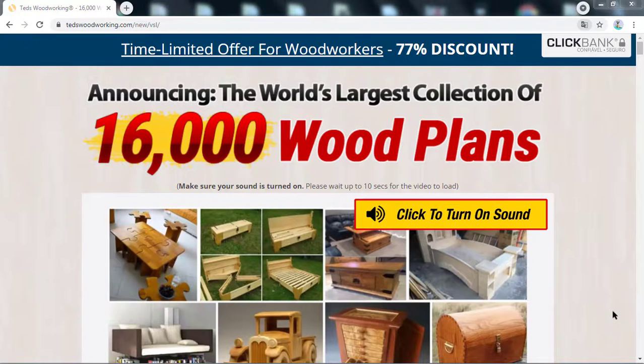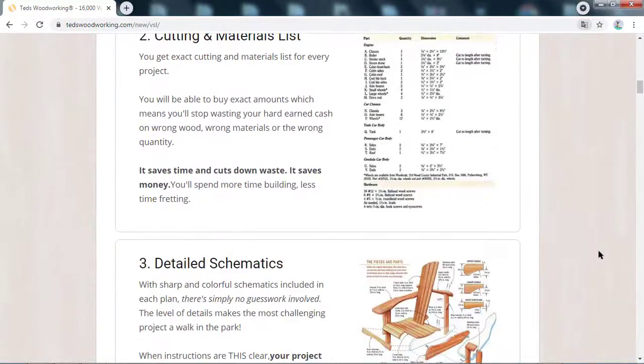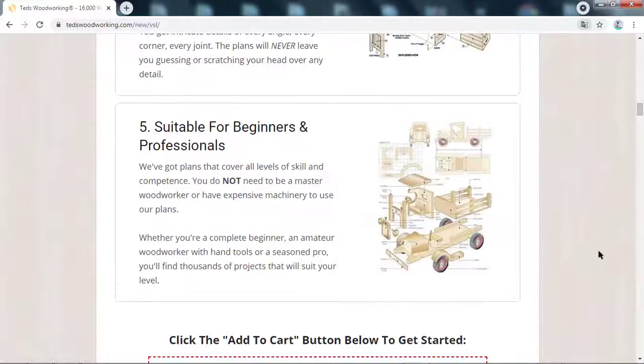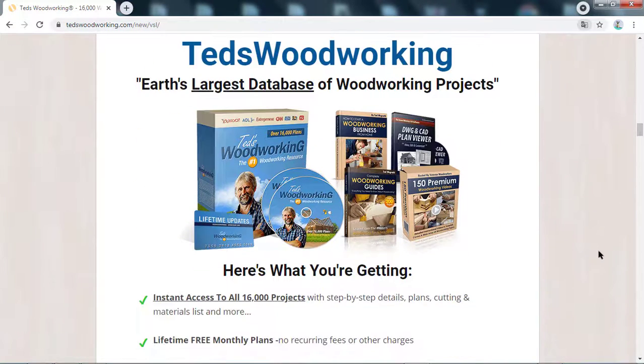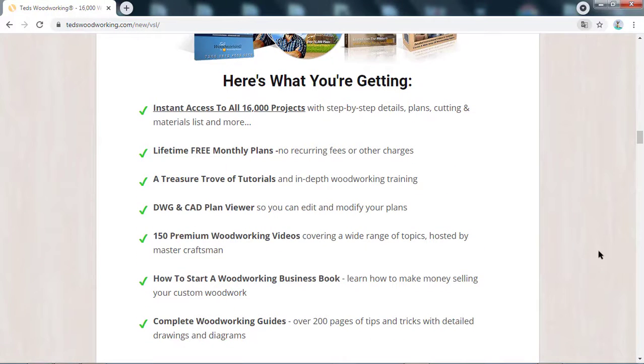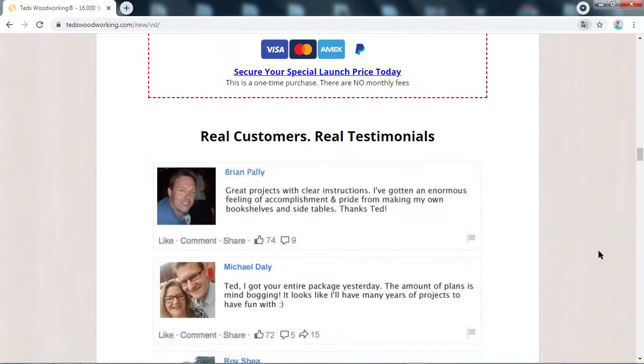My name is Joseph Harris, and after seeing several people here on the internet having problems and researching Teds Woodworking to buy, I decided to come here to reveal the whole truth about this product. I don't want to expose my image or my voice here on the internet because I don't want to expose myself talking about any product. I just want to alert everyone and tell the whole truth that I haven't seen anyone talking about yet when selling this product here on the internet.